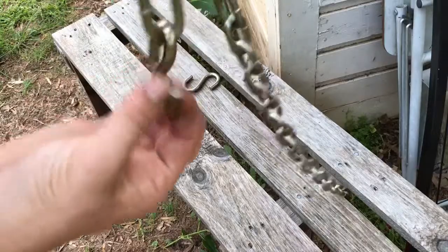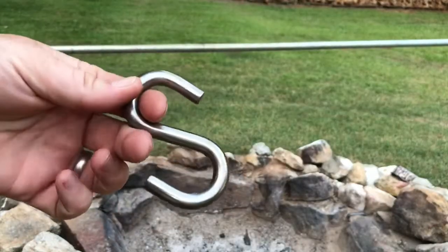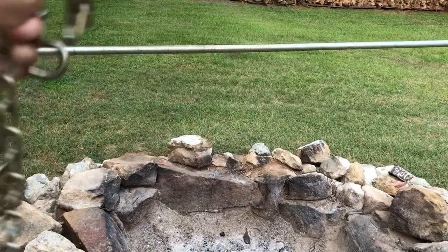This is the part where you hang the pot. Then I have another larger S-hook to put around the pole.